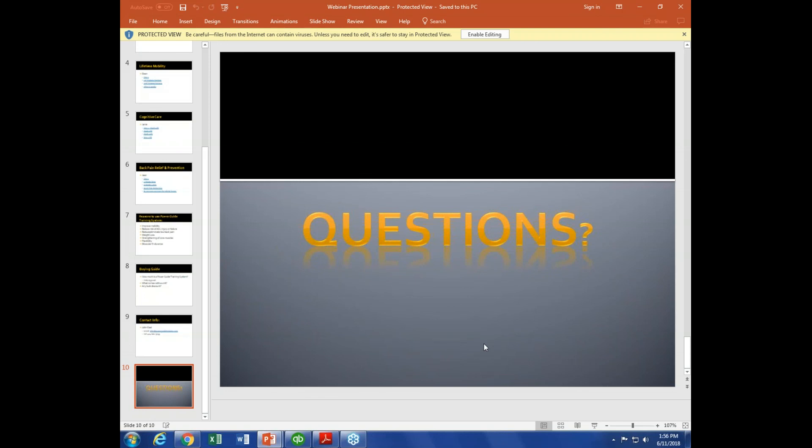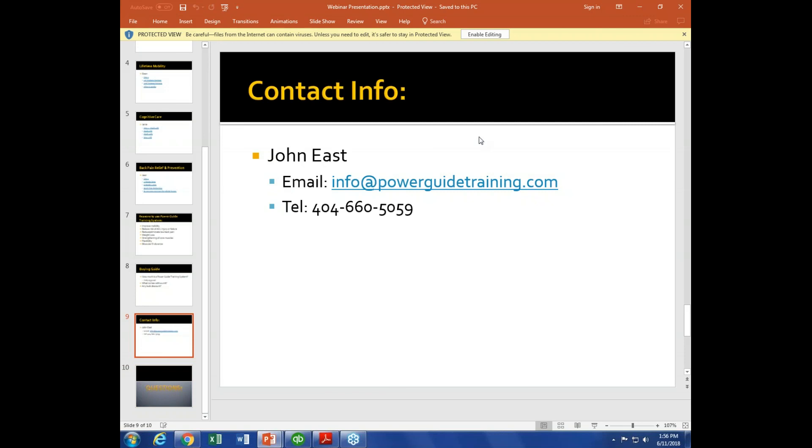No other questions coming in. For people watching the recording — reach out at info@powerguidetraining.com. B Spencer says thanks for the answer. John, thanks again for your time. Thanks for bringing the PowerGuide to the Functional Aging Institute. Look forward to seeing you at the summit this weekend and seeing you try this out on a whole bunch of trainers. Thank you so much. Have a great day, everyone.